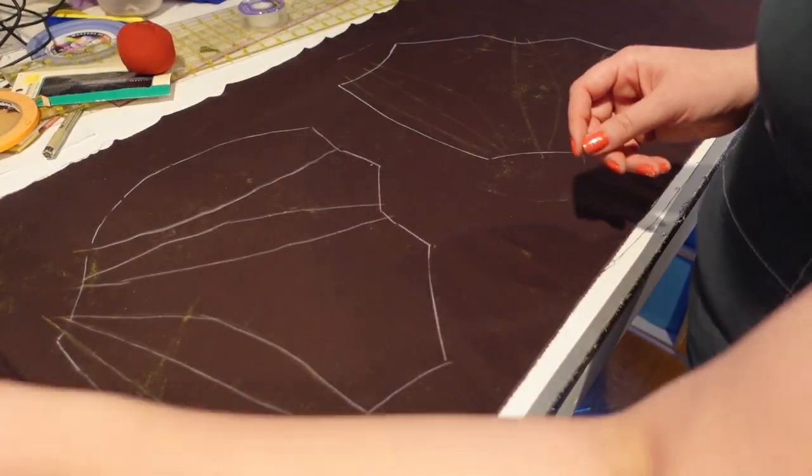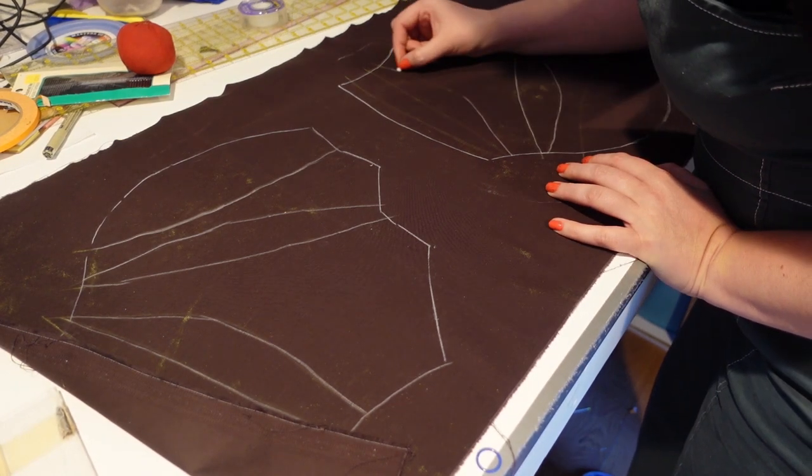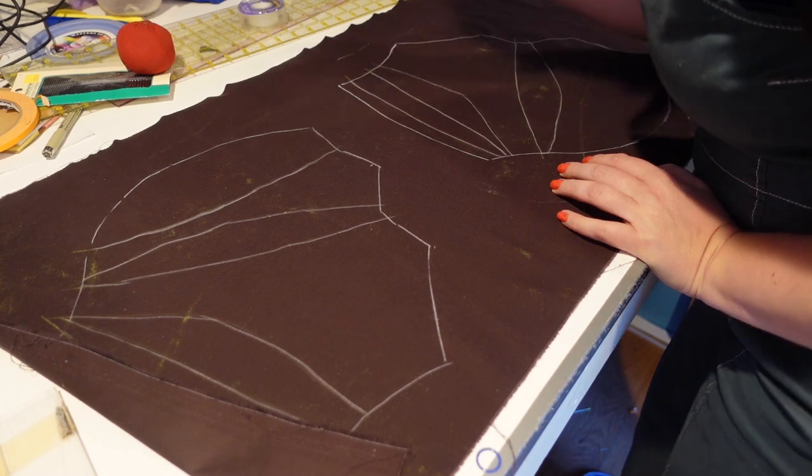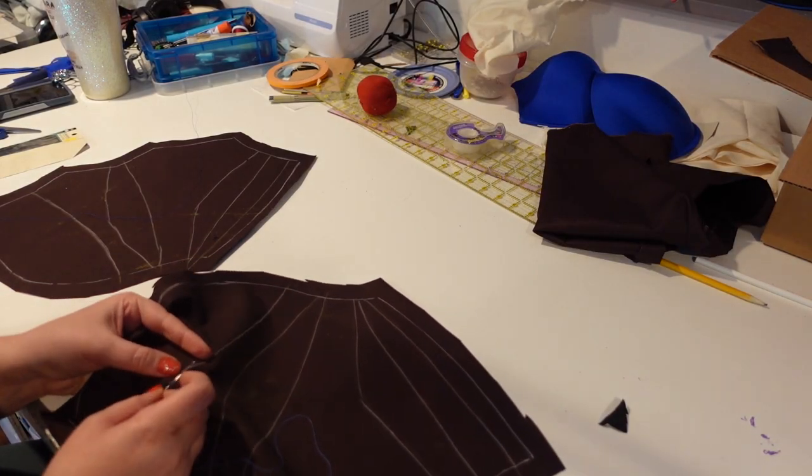Then I took this pattern off of the bra cup and transferred the lines so that I could cut a second one out of another piece of sateen. I chalk marked the lines where the pleats needed to fold and then thread basted lines through them so I could easily see where they were from the right side.